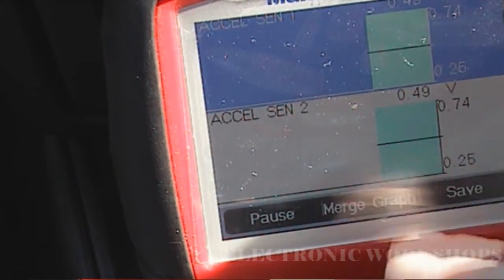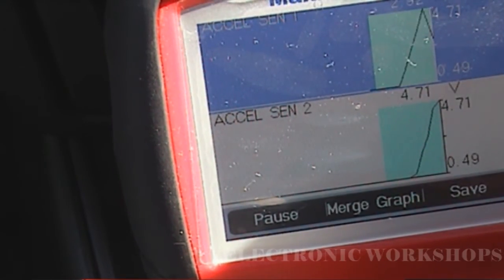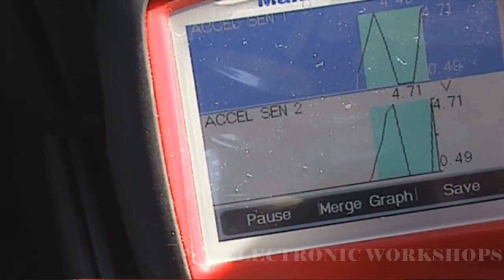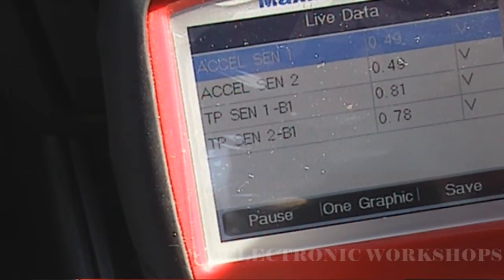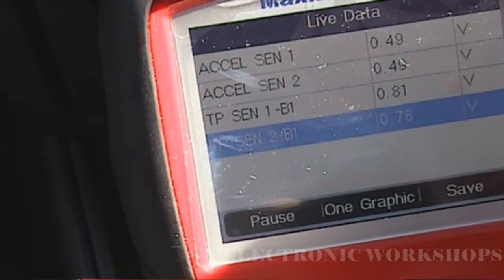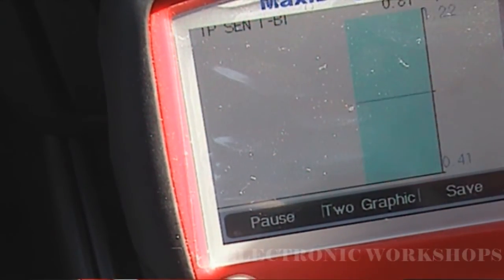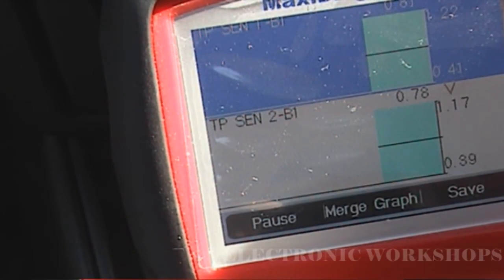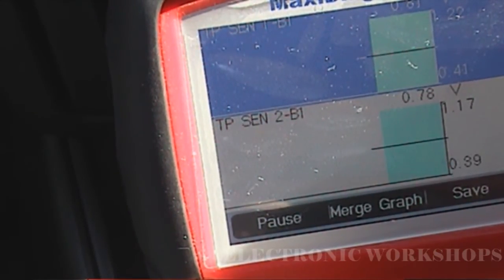Now we have the two of them there. I'm going to press the accelerator pedal and you can see them changing on the scan tool. Now I'm going to select TPS sensor 1 and 2 and bring them up — but pressing my foot on the accelerator pedal and nothing is happening.